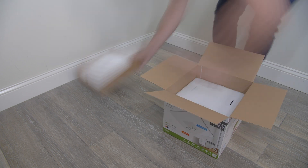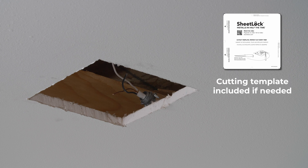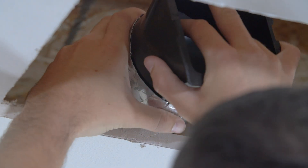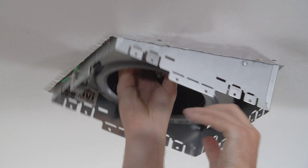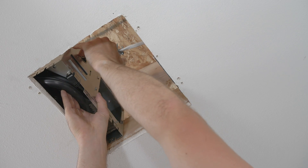Now on to installing your new Revent fan. Most Revent models replace existing models with no cutting; however, a cutting template is included. Remove the damper from the housing by sliding it outward. Make sure the damper is in the correct vertical position and tape the damper to the pipe using duct tape. Raise and rest the fan housing in the ceiling.